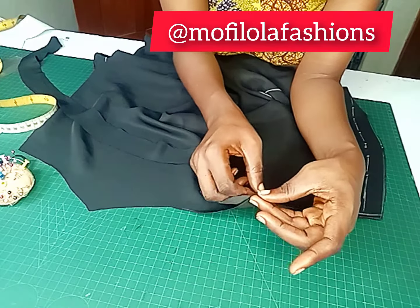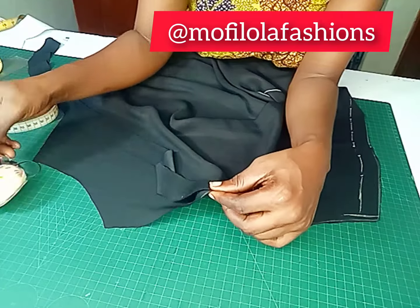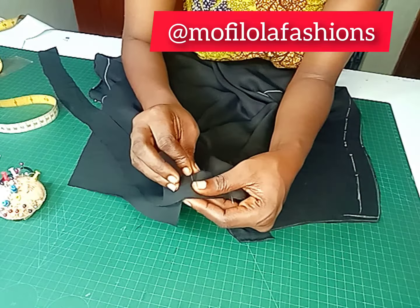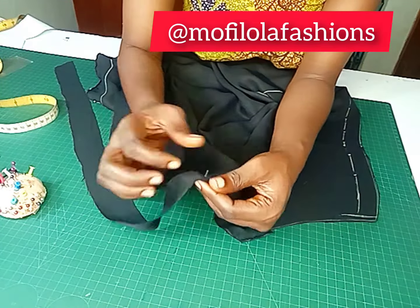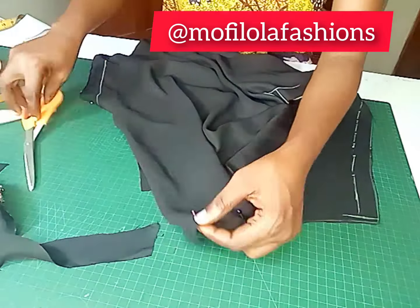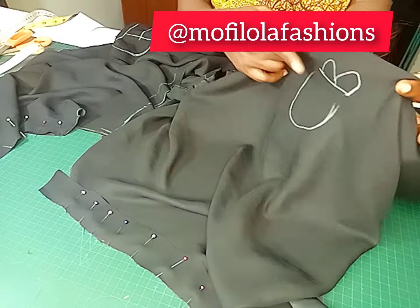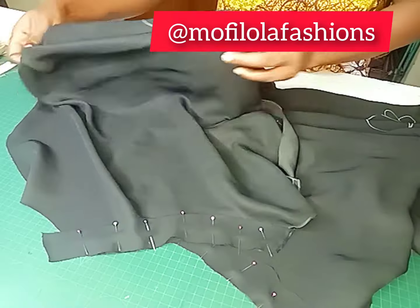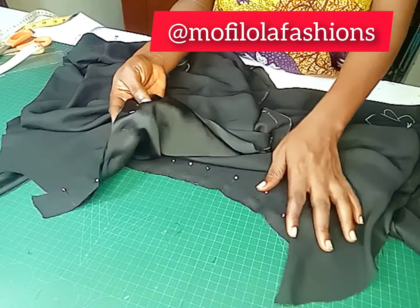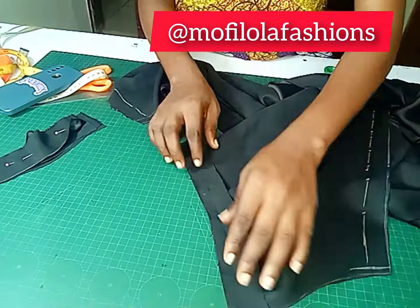Before you fix the strap, start with your neckline — make sure you take care of your neckline first. I've gone ahead to cut a strip for the neckline so I can have a neat finish. We're not going to be using facing for this type of strap dress. Pin all the way down using shorter pins. Label which piece is for the back and which is for the front — always label your fabric and pattern to avoid any mix-up.